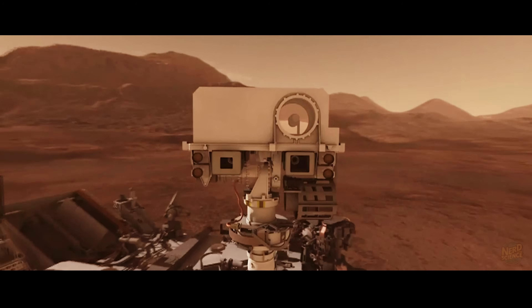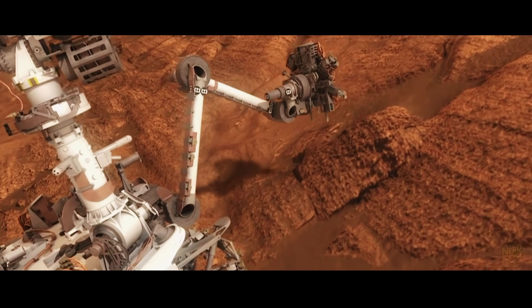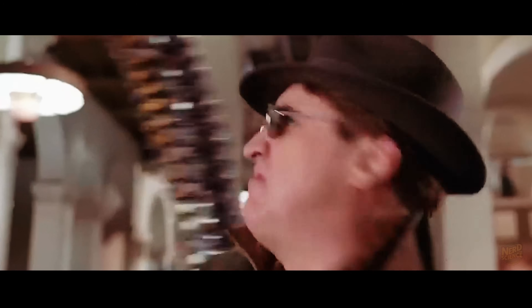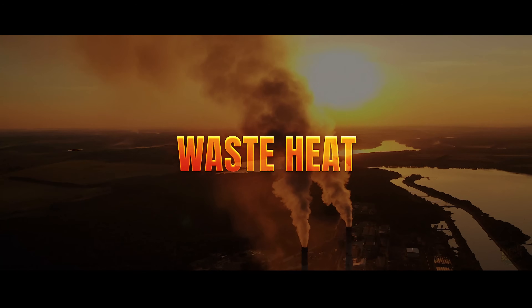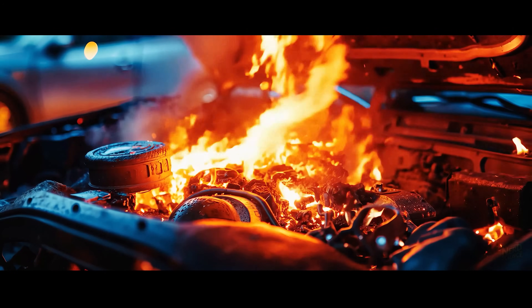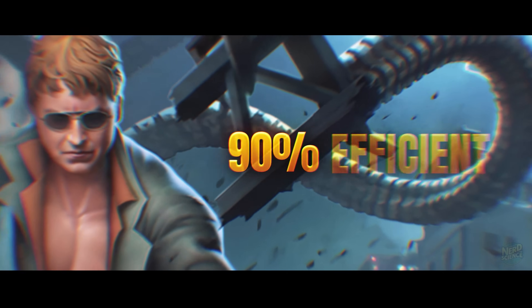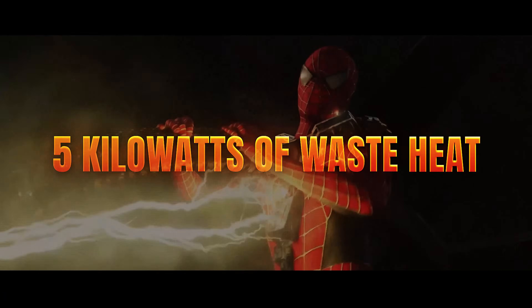In the real world, we have radioisotope thermoelectric generators, or RTGs — we use them on Mars rovers like Curiosity. They are reliable and last for decades, but they are terrible for power output. The RTG on Curiosity produces about 100 watts, barely enough to power a light bulb, let alone a mechanical tentacle crushing a bank vault. Now you run into the laws of thermodynamics, specifically waste heat. No machine is 100% efficient. Even a highly efficient electric motor generates heat. If your suit is drawing 50 kilowatts of power to fight, and your system is 90% efficient — which is generous — you are generating 5 kilowatts of waste heat.